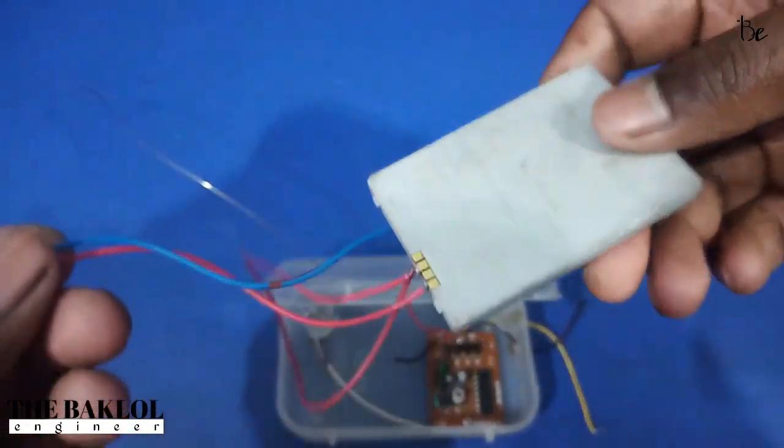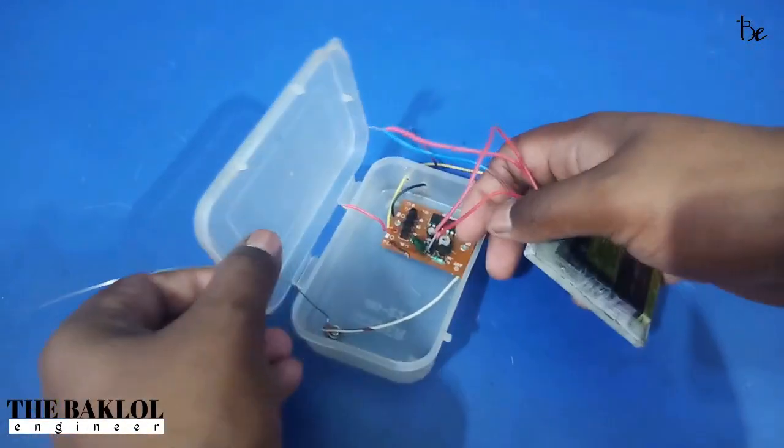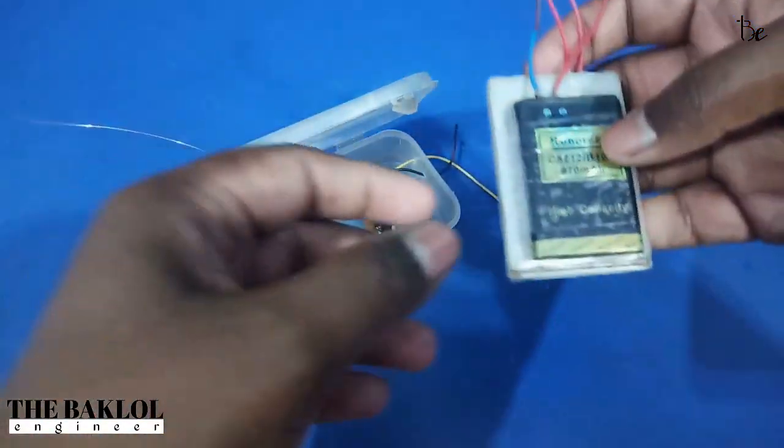Now I have 3.5V times 2 battery, total 7V battery. I will connect it with the battery. The battery will connect with the minus and plus terminals.